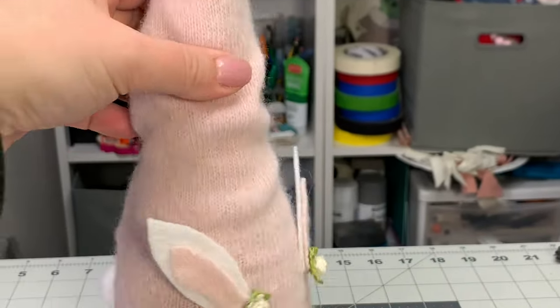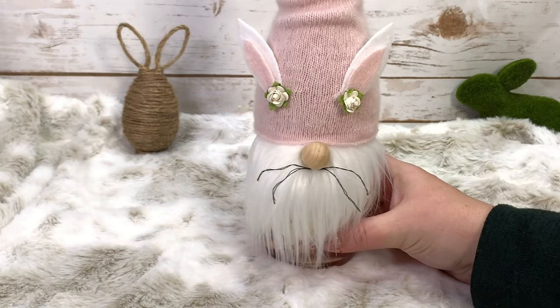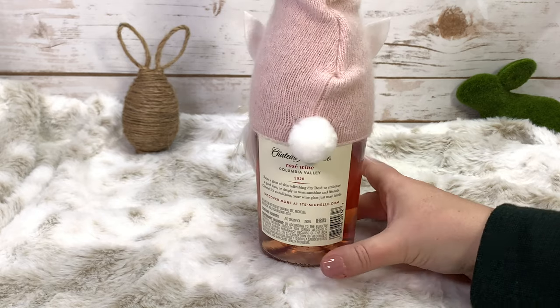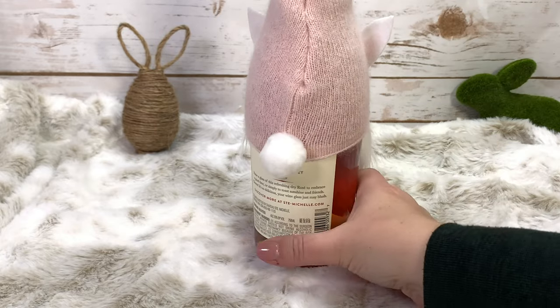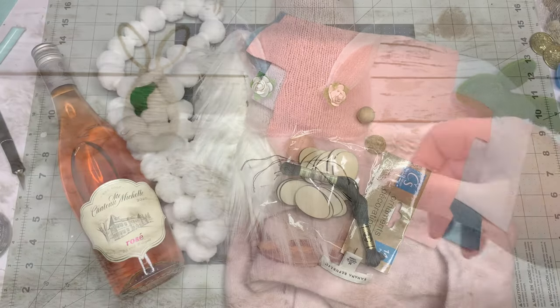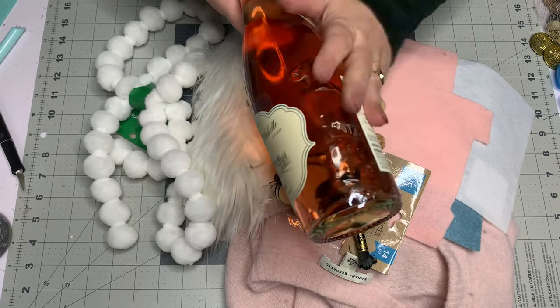You can see from the tippy top of his hat all the way down to his adorable tail we've got some fun details incorporated, and it's super easy to do whether you sew or glue. You can scrunch it up or keep it straight, do a full bottle wrap or just partial. There are cool little details like the ears and the whiskers.